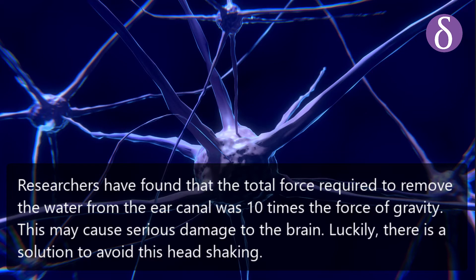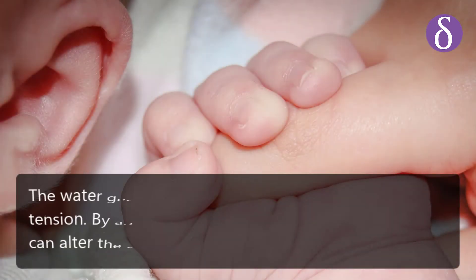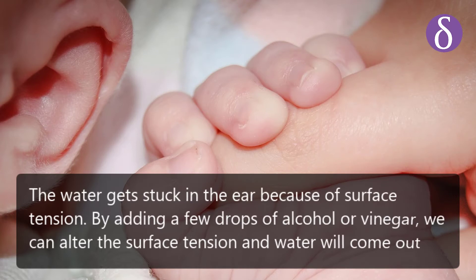Luckily, there is a solution to avoid this head shaking. The water gets stuck in the ear because of surface tension. By adding a few drops of alcohol or vinegar, we can alter the surface tension and the water will come out.